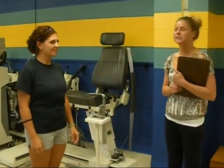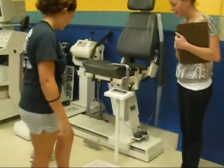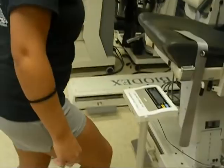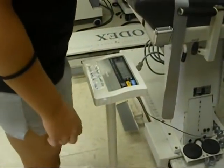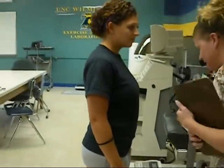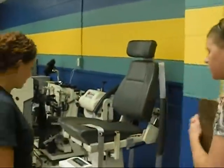Today we are calculating BMI, which is weight over height. We have a calibrated scale set on zero and she's going to step on and we'll take her weight. Make sure your shoes are off so results are more accurate. Her weight is 156.8 pounds.